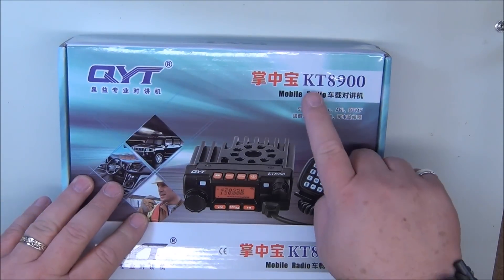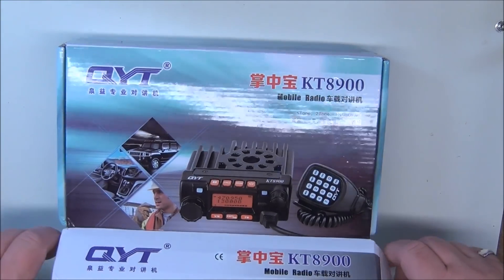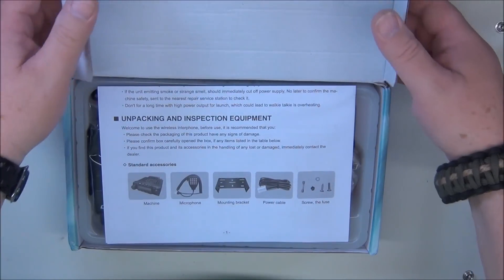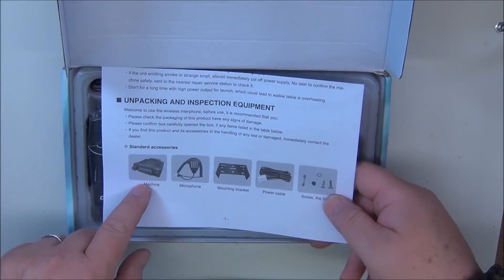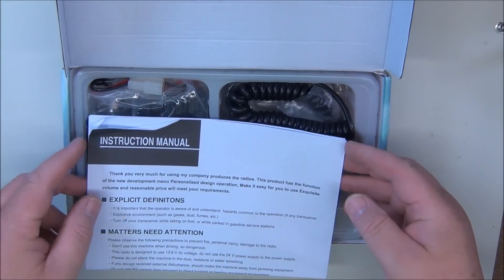This is a QYT TK8900 mobile radio. Let's open this guy up and see what we got here. Unpacking and inspection — the equipment list says we should have a machine, a microphone, mounting bracket, power cables, and screws. Maybe it looks like an extra fuse.